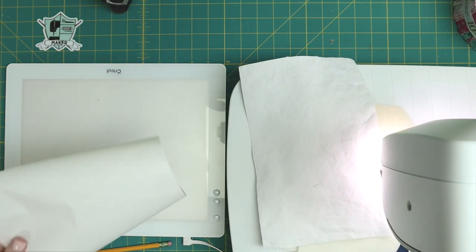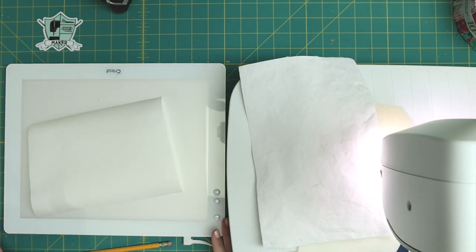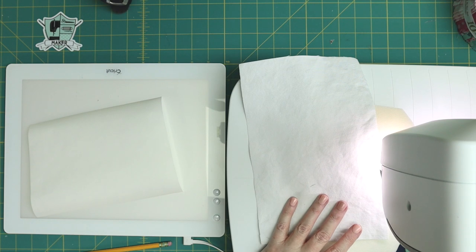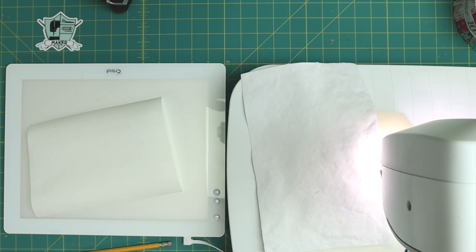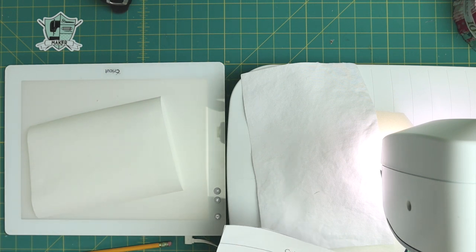The first thing you need to do before we get going is — you will need a light box for this. You can buy light boxes very inexpensively online; they are readily available. This is one that I have from Cricut and I really like it — it's scratch resistant. But if you don't want to invest this much there are a lot of options, and if you don't have a light box you can use a bright window.